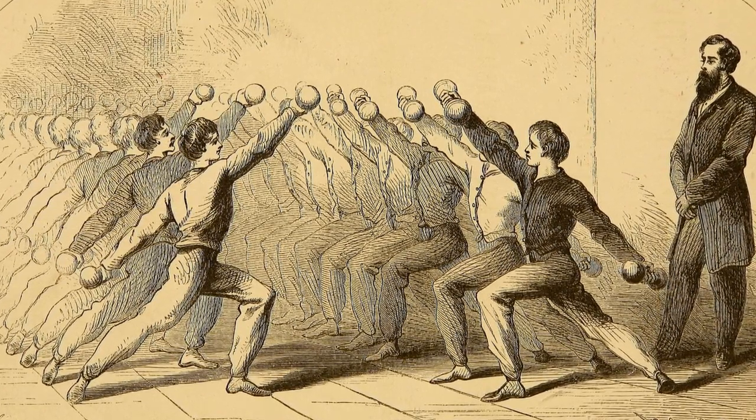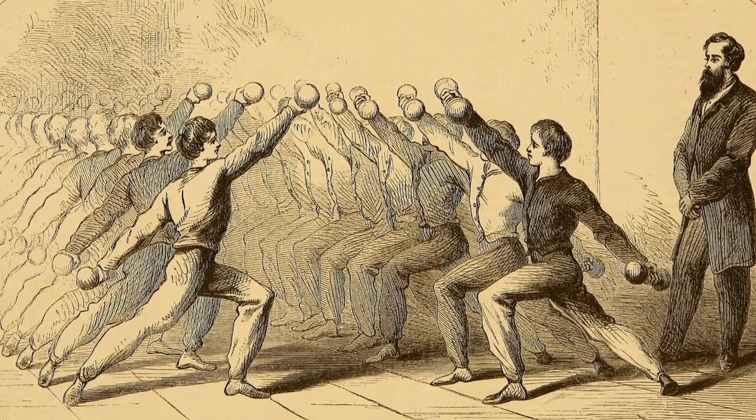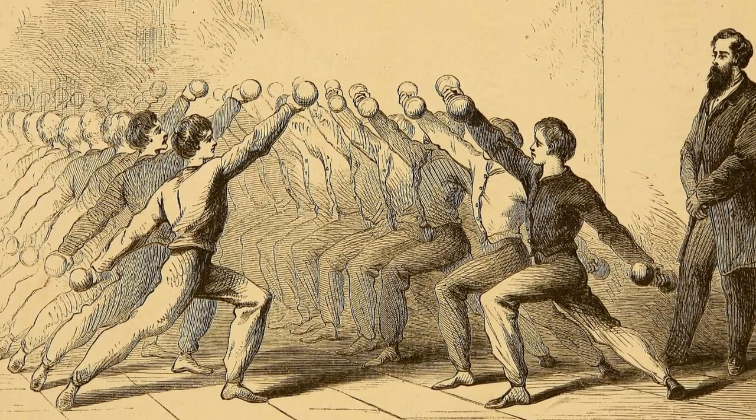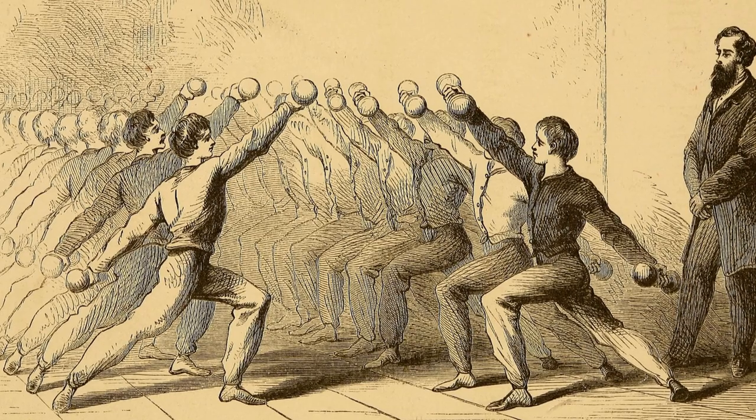Let's do something fun and hypothetical for this topic. Let's say you have to choose only one exercise that you can do for the rest of your life. What would you choose?